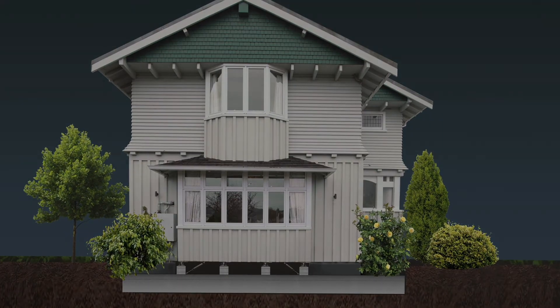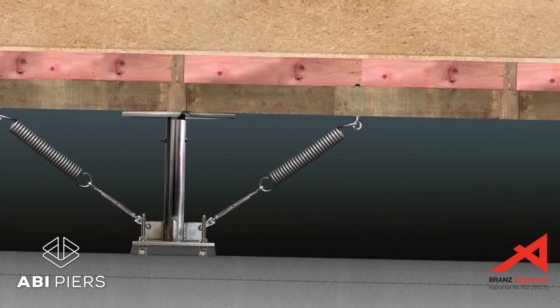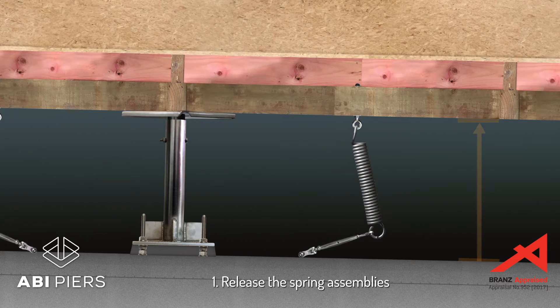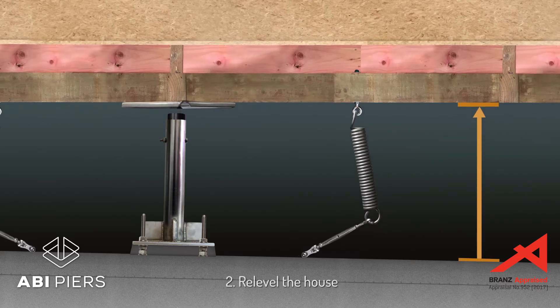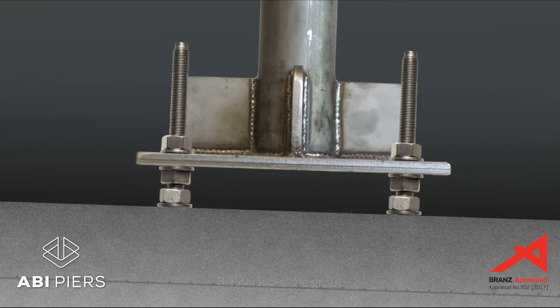Post-quake re-leveling is quick and easy. Where a quake has caused the underslab to slump, the house floor will also slump. To re-level the house, first release the spring assemblies, then jack the house back to level. Knock out the grout from beneath pier bases and re-level piers by adjusting the nuts above and below base plates.